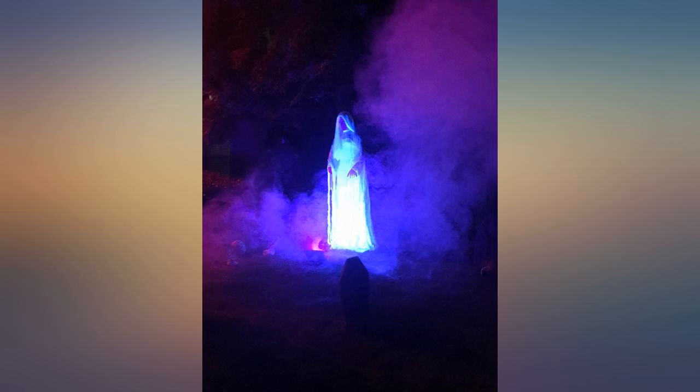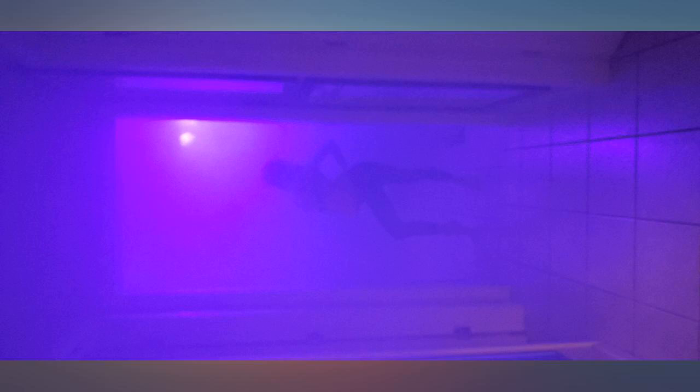This was my first fog machine. It was easy to use, easy to set up, and put off lots and lots of fog. Apparently I fogged the whole neighborhood.